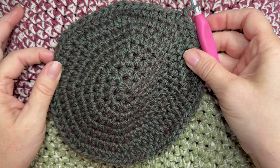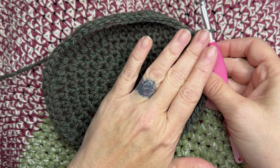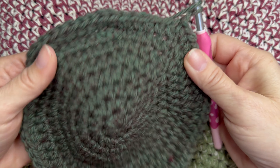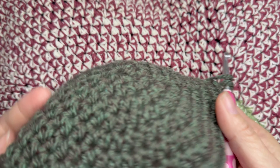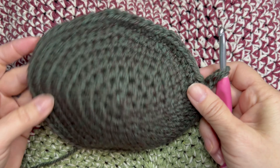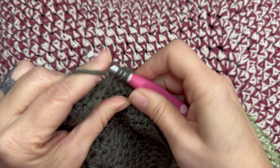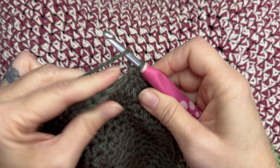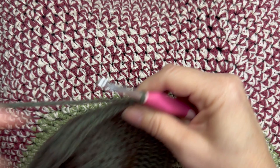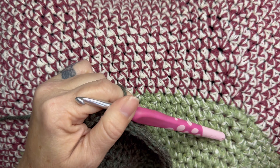Now we've completed the crown of the hat — eight rounds total. We started in the center with eight stitches and each round we increased by eight. See how it is a little bit concave? You want it that way — it just has a slight rounding to the top where your head goes. Now we're going to start crocheting the sides. For the next eight rounds — rounds nine through sixteen — half double crochet in every stitch around for 64 stitches each round, slip stitch to the beginning, chain one, and start the next round.